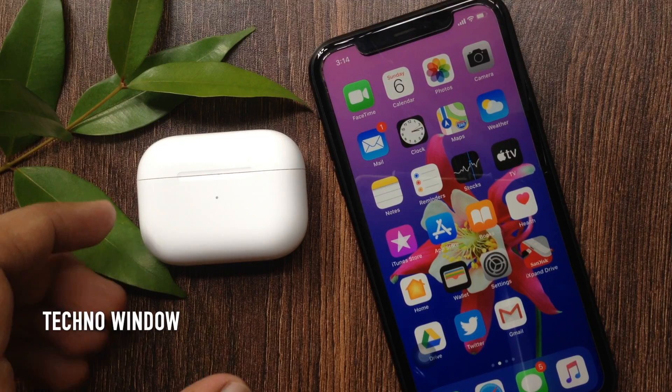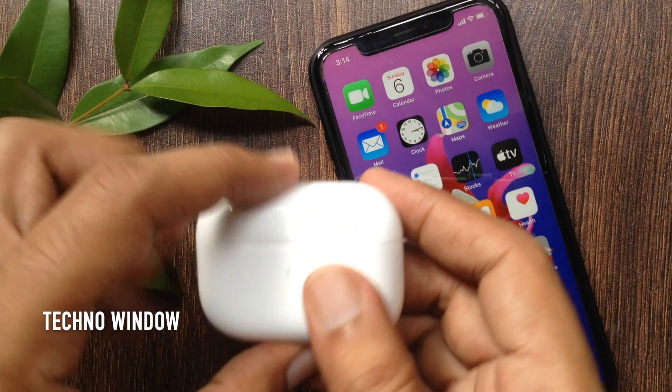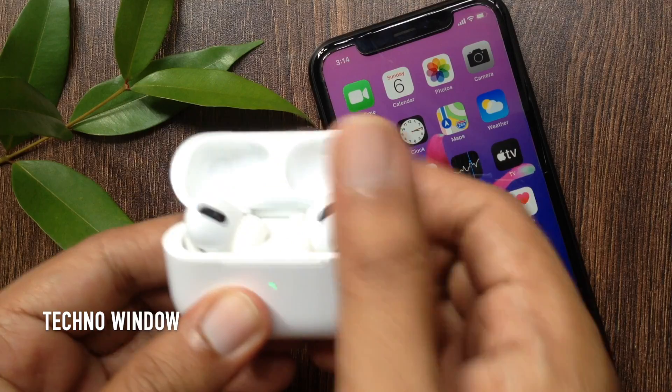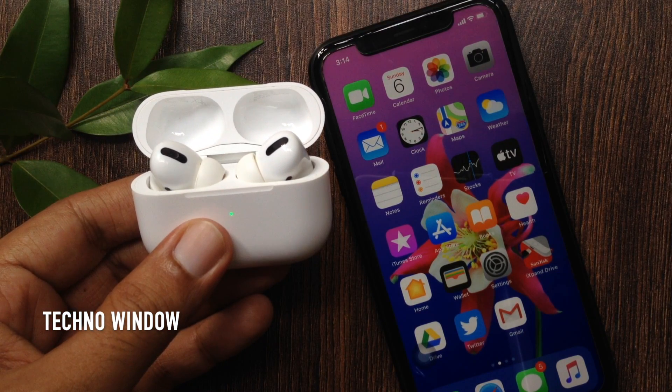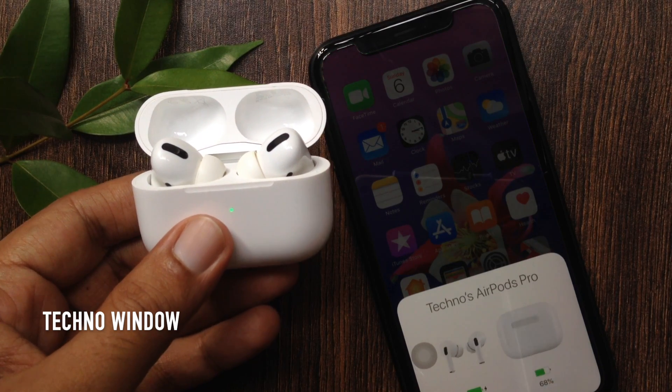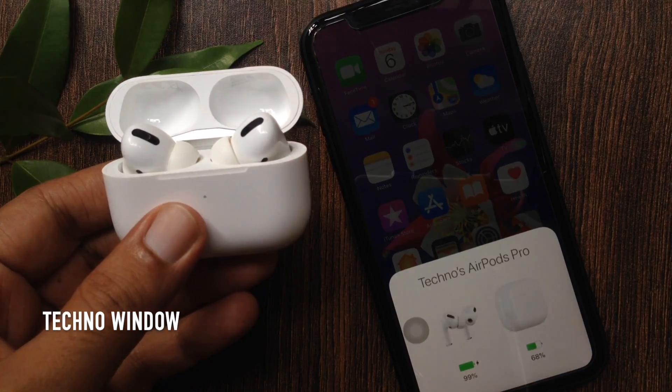This is AirPods Pro and iPhone XR. First, open your AirPods Pro case lid with AirPods inside and hold AirPods Pro close to your iPhone. Wait a few seconds to see the charge status of your AirPods Pro.